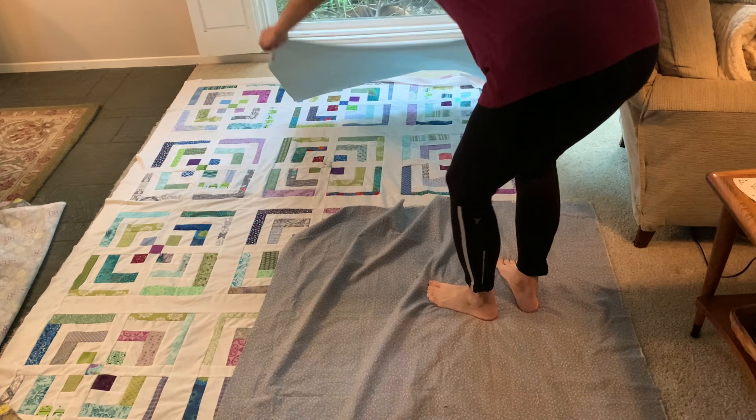I got my batting cut about two inches bigger than the top. I laid it out, then went to my family room — which has a wood floor — and taped the backing down. I added the batting, and then used spray-based 505 to smooth this quilt sandwich together. I will say, working out on the floor was tough. In the future I think I will go back to the table — sometimes I do it in sections on the table, and I think the table works better for me.